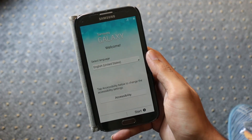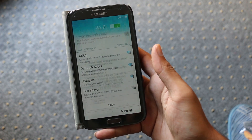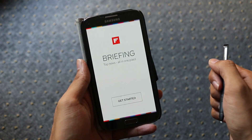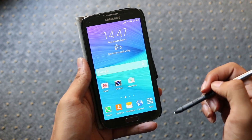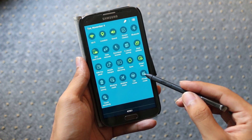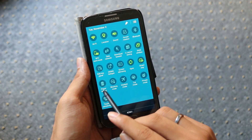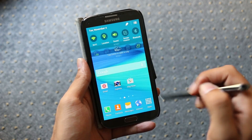There you go guys — the UI is from the Note 4 as you can see. Swiping from the left gives us the Flipboard Briefing that we've seen on the Note 4. There is a force close here, but this is an early build and developers will fix this with future updates. This is a port, so everything might not work perfectly, but it's great to have all the Note 4 features on the Note 2. We even have the toggles from the Note 4.